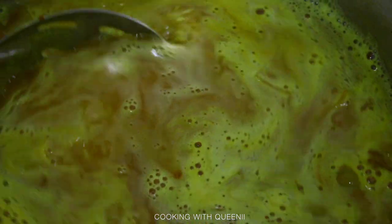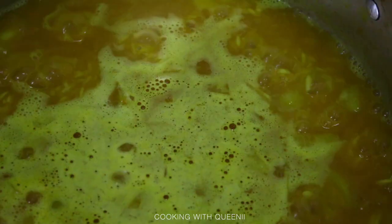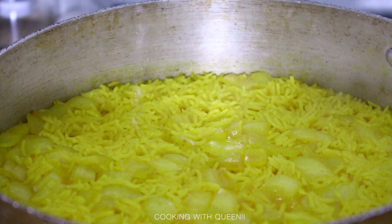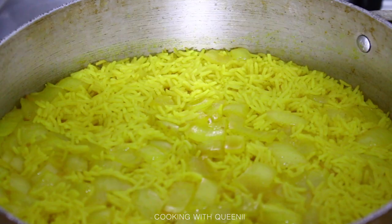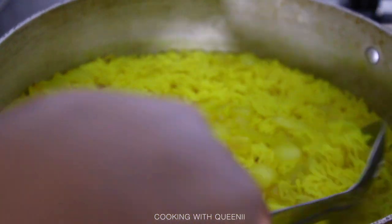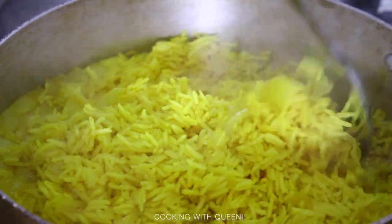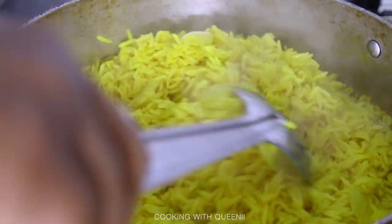Once fully cooked, that's it for the rice — any extra moisture you see is just steam from the cover, not added water. Now we're going to get started on the fish we seasoned and set aside in the fridge.